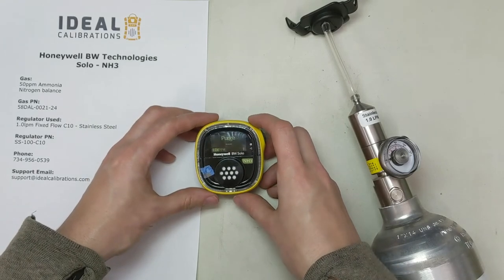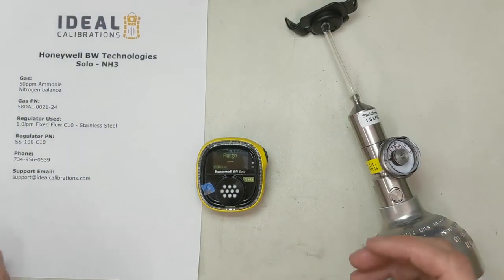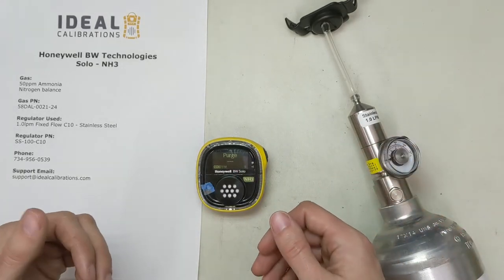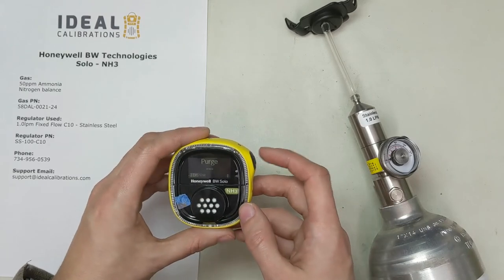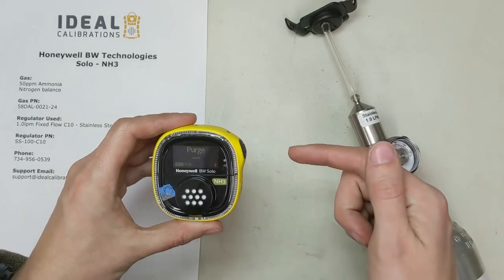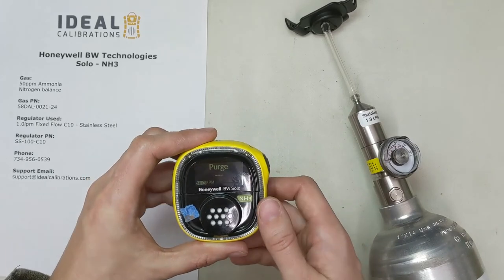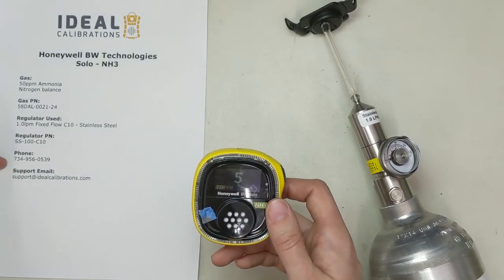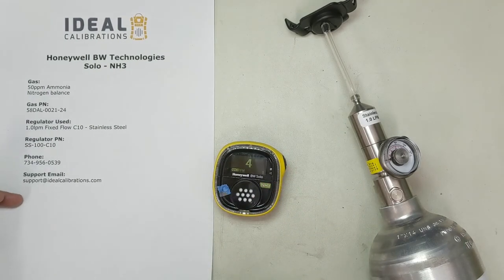That part's a little bit quick because I've got to press some buttons and you can't see the screen. If you have any questions on any of that process, feel free to give me a call or leave a comment and I'll get back to you real quick. Just remember: two clicks to get into the menu, one click is pass, change, or no, and press and hold for yes to move into that menu. Phone number is 734-956-0539 and our email is support@idealcalibrations.com. Thank you much — you guys stay safe out there. Bye-bye.